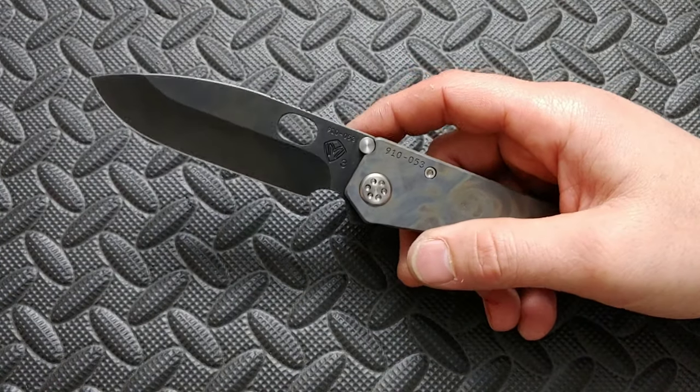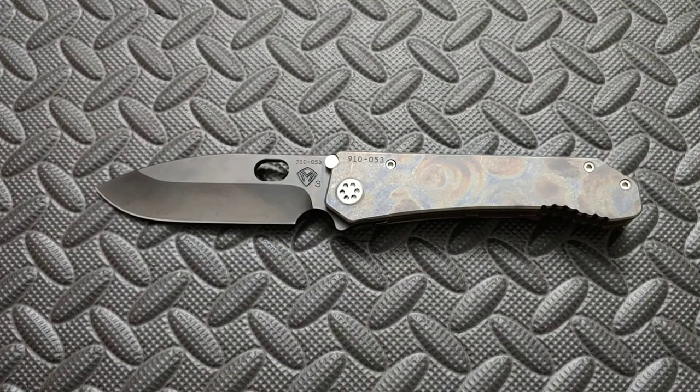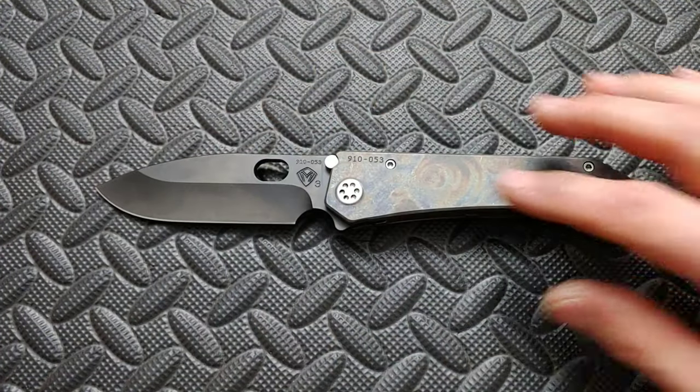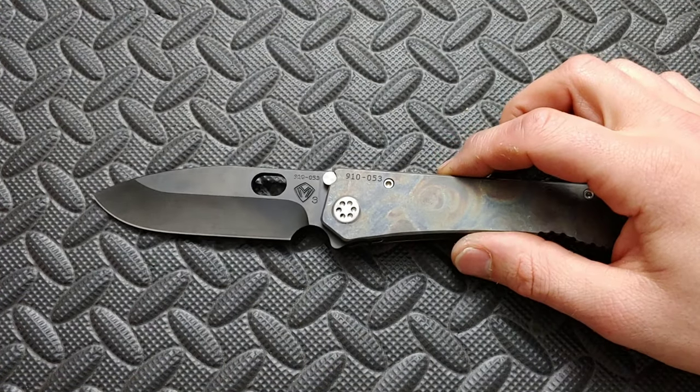These knives. I'm Jared. My lovely wife Kara is now with us and today we are checking out the Medford 187. This knife is just under nine and a half inches. So yes, this is a beast of a knife.